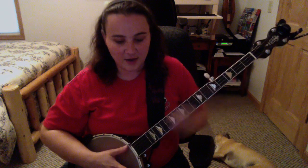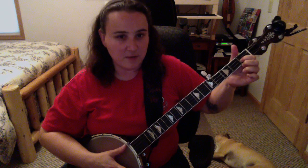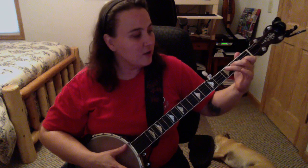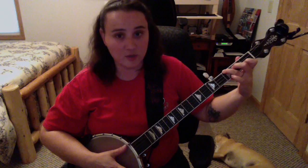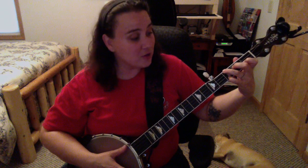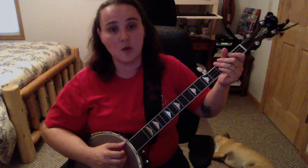E minor is just a C, taking off the index finger. That's an E minor. Just get your C, take off your index finger — E minor. Now here comes the hard one: F. Index finger at the first fret of the second string, middle finger at the second fret of the third string, ring finger at the third fret of the fourth string, and your pinky — stretch it down there at the first string third fret. And that's your F.